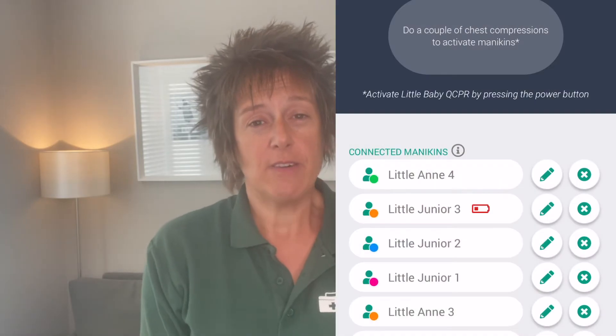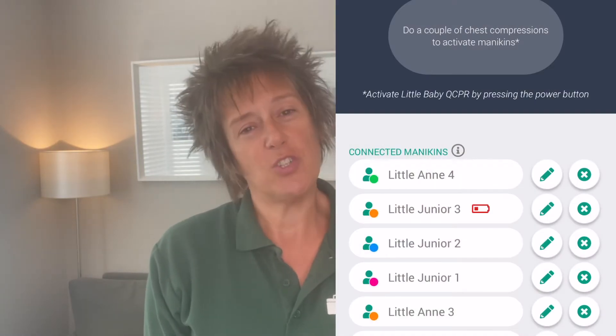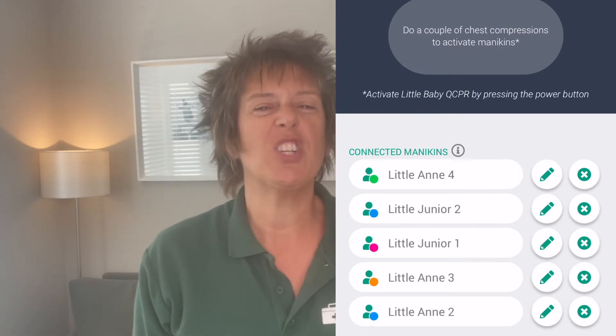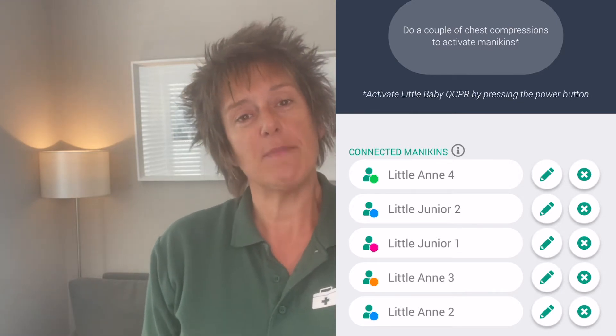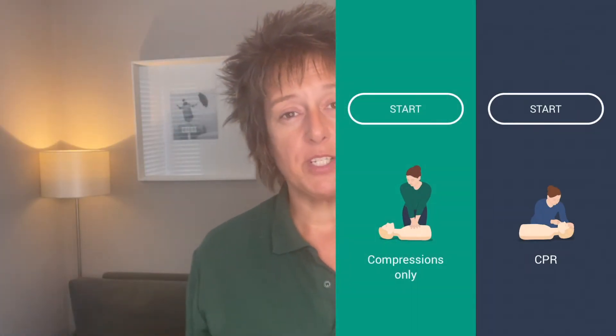You can see I've got it connected to my phone here. I just select which mannequins I want to use — the phone can hold up to six mannequins at a time, but with an iPad I can have more connected depending on the screen size. I'll choose whether it's the adults, juniors, or babies, and make sure I tell learners what their number is so I can say 'learner one, push down a bit deeper' or 'learner two, you need to release a bit more.'